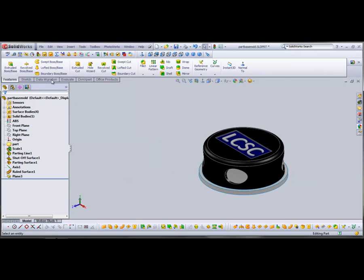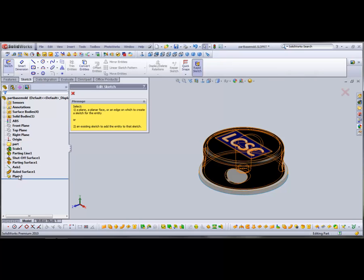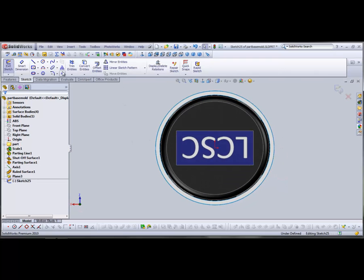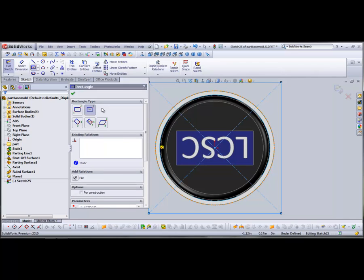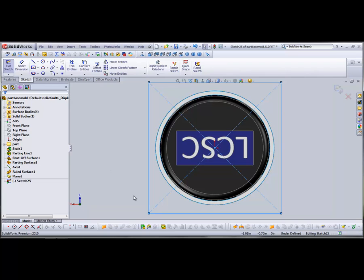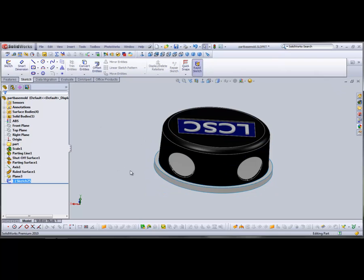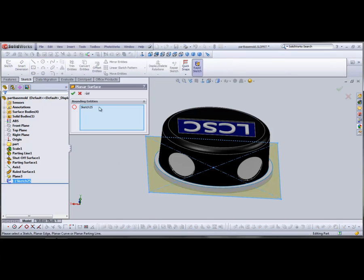Now I'm going to draw a rectangle on that plane that encompasses my entire part. Go to Sketch > Rectangle > Center, and drag it out past the edges. Then exit sketch and turn that rectangle into a planar surface using the Surfaces toolbar — it selects the last sketch automatically.